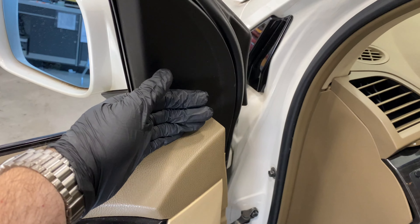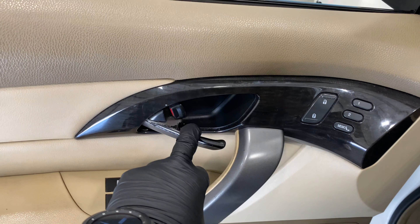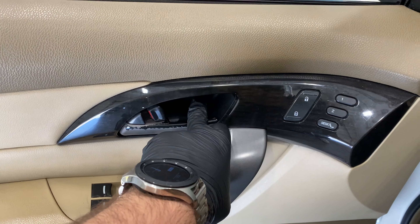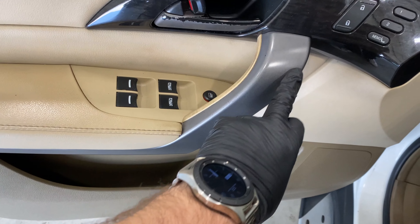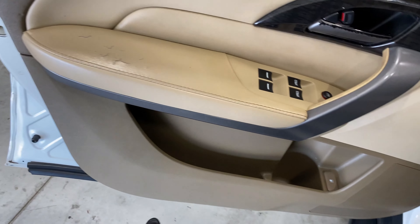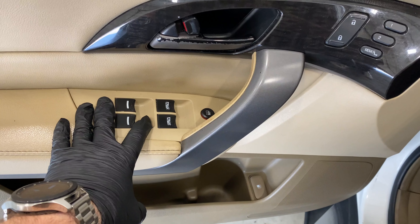Usually it'll block some sort of hidden screw or a lip — in this case that's not there. Usually we'll have to figure out something with the door handle. This one's fairly easy: there's a little cover in here with two screws that you can pop the cover off to get to. This piece right here pops off, then there are screws, and the entire door panel is held in by little plastic clips all the way around.